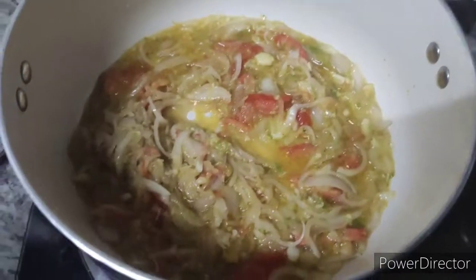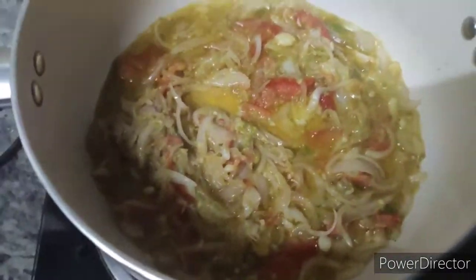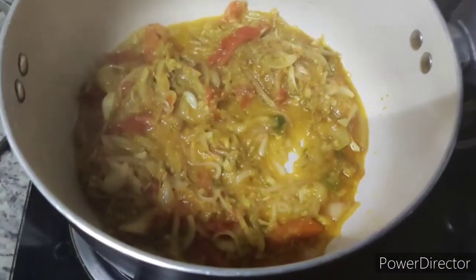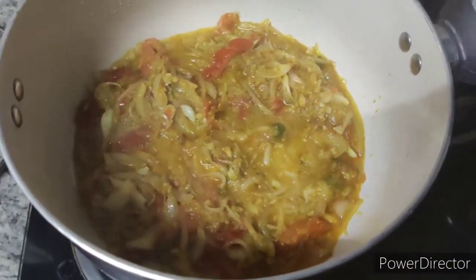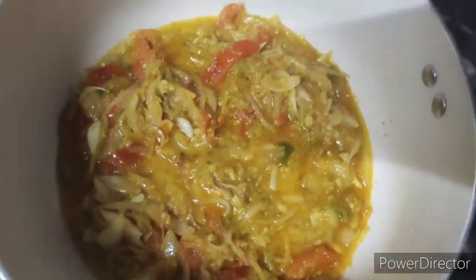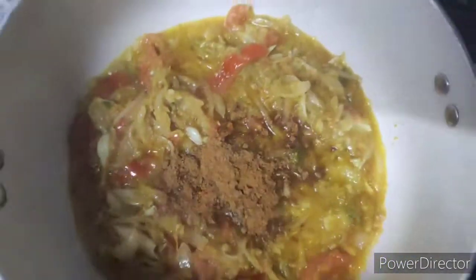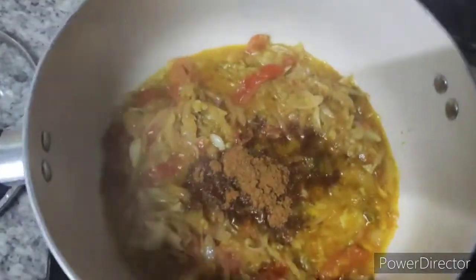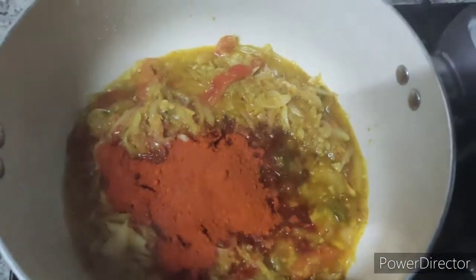Let's mix it up in half a tablespoon. We have a taste of the vegetable. Add 1 tablespoon of shakum.